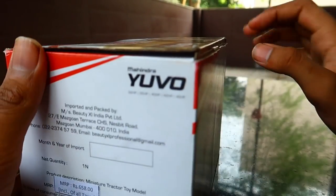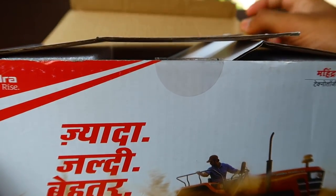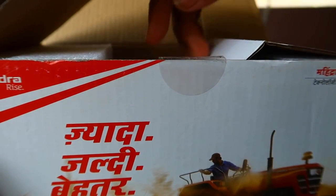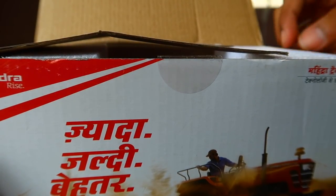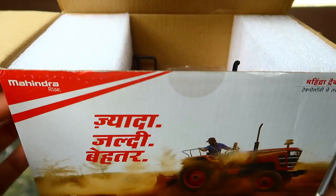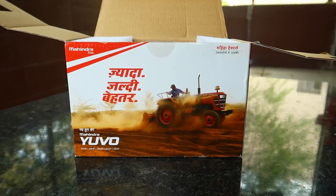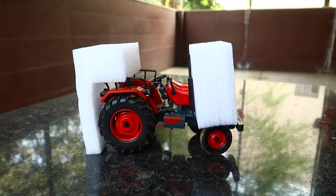Welcome to another video. In this video I'm going to unbox this 1:18 Diecast model of the Mahindra UO tractor. If you want to buy it, I'll put the link in the description. I bought this model from a site called m2all.com — it's a site by Mahindra and Mahindra where you can purchase Diecast models of cars and tractors. It will cost you nearly 599 for this one.